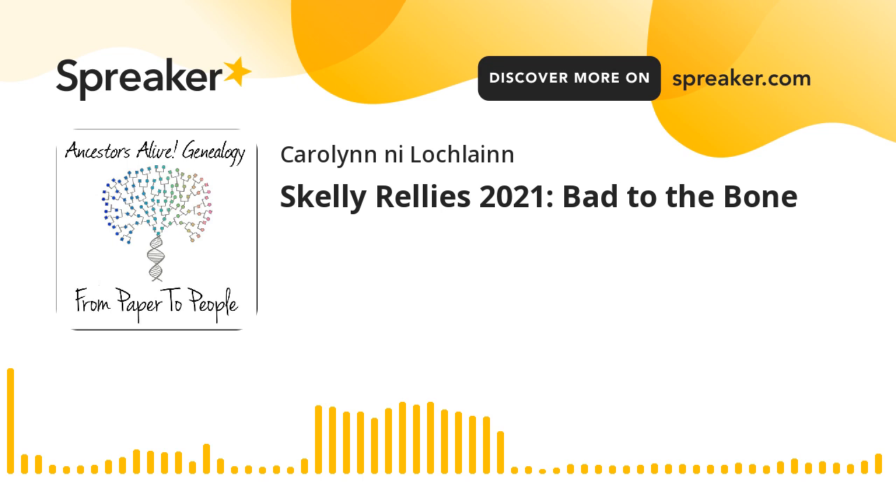Our first audience member submission today is from Andrew Martin. He has a podcast called Family Histories Podcast, which you can find at familyhistoriespodcast.com. You can find him on Twitter at familyhistpod. And otherwise, he's got a great story for us. So listen in.